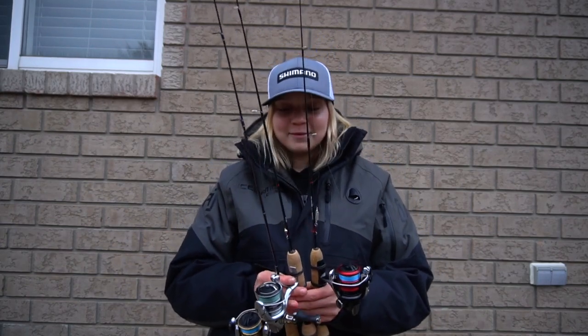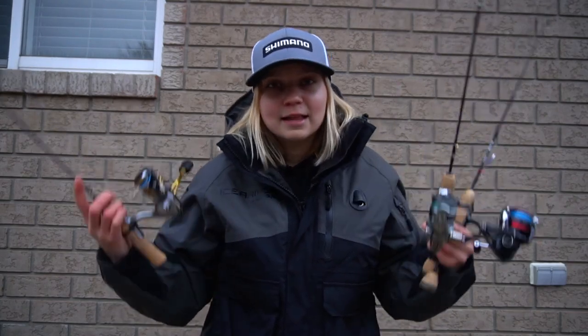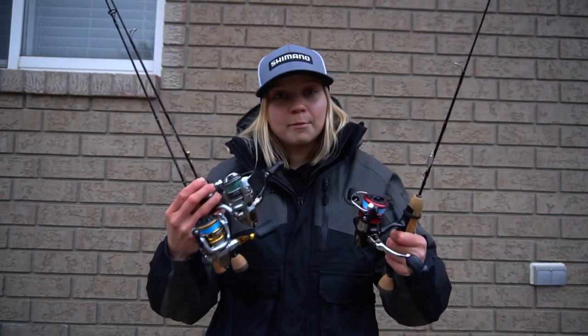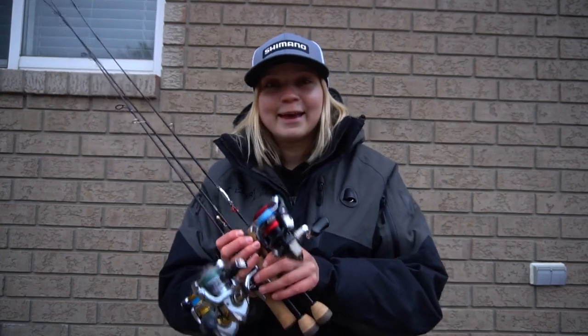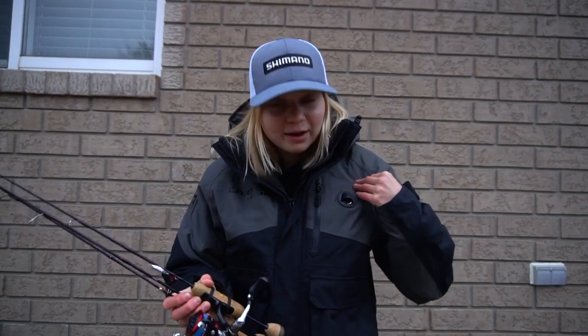Hopefully you guys learned a little something from this video. Do I need three rods? No. Have I been getting by fine with just the two? Yes. Definitely did not need to buy the 33-inch IMX, but once you start fishing with these IMXs, it's pretty much impossible to fish with anything else. If you guys have any questions about any of these combos, let me know down below. I'm also going to leave links down below to all of these combos — the rod, the reel, and the line. Stay safe out there, guys. Always spud your way out, wear a floater suit, and always have picks on you because you never know what's going to happen. I'll see you guys in the next one.